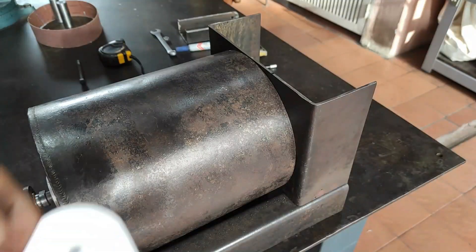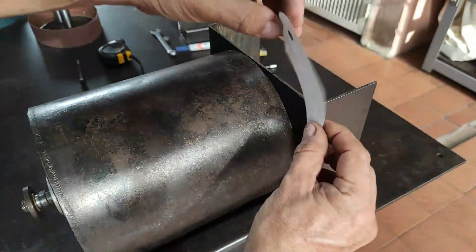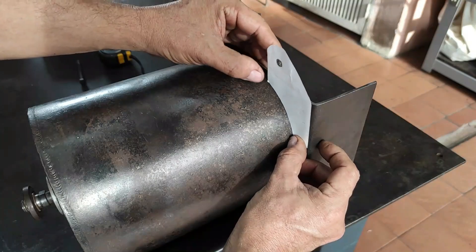With a piece of paper I make the mold and then I transfer it to the metal and continue with the pieces.